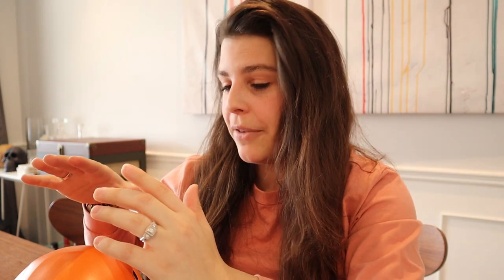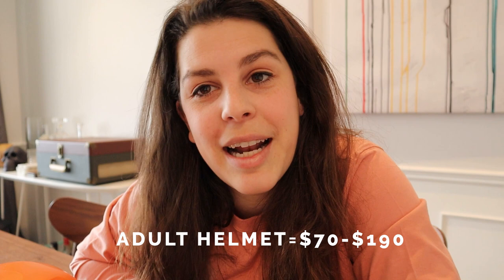Last but certainly not least is a helmet. I always use a helmet when sport climbing outdoors — it's an absolute must for me. I have a tendency to clock my head on things, and if any debris falls from overhead you'll want one. If you take a nasty whipper and flip upside down with your legs under the rope, you could bash your head on the rock face. This is the Black Diamond Half Dome — about $75 — but helmets range anywhere from $70 to $190. I highly recommend it for anyone going outdoor climbing.